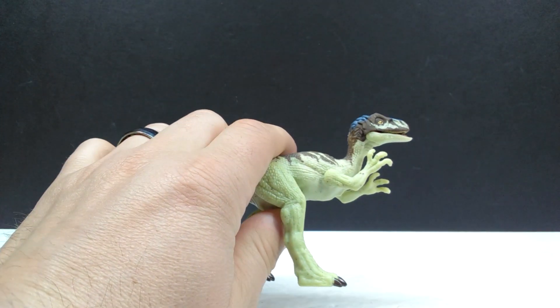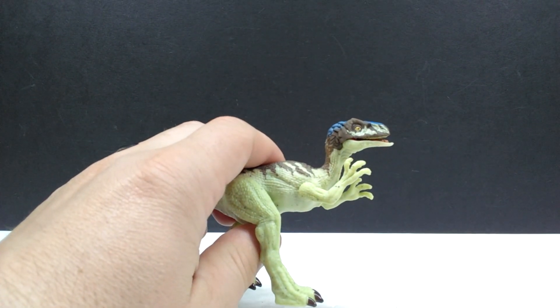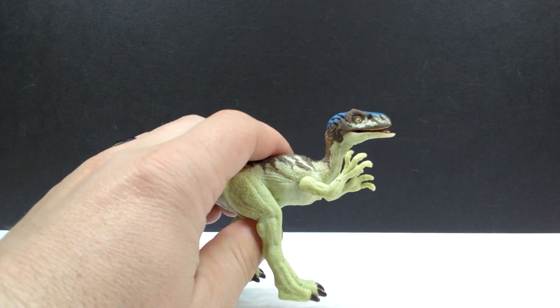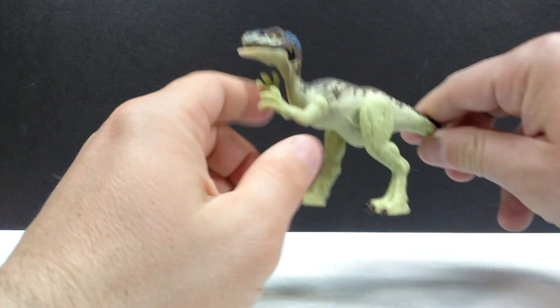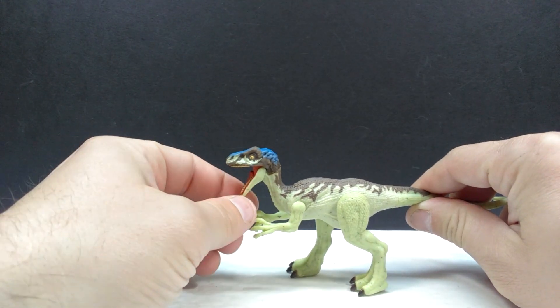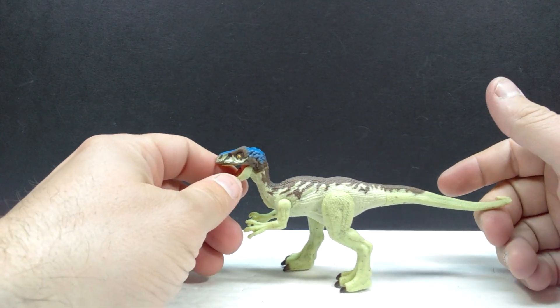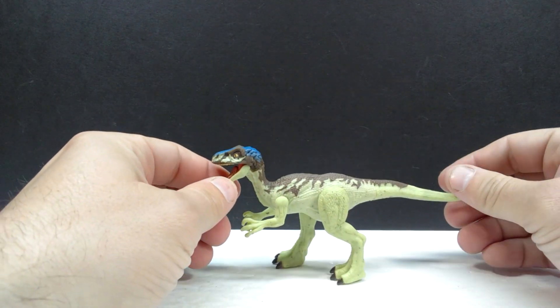He has one heck of an underbite, and that area of the figure is severely ugly. But regardless, aside from that area — if I keep the mouth open, you can't really notice it as much. It definitely still looks really quite nice with a really beautiful paint scheme, again much better than the previous one.